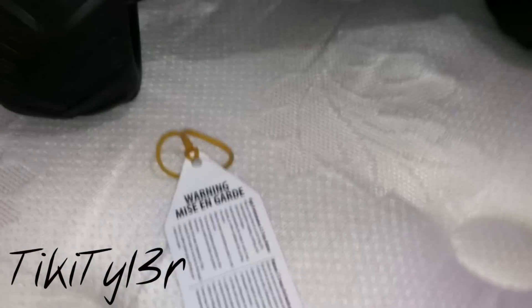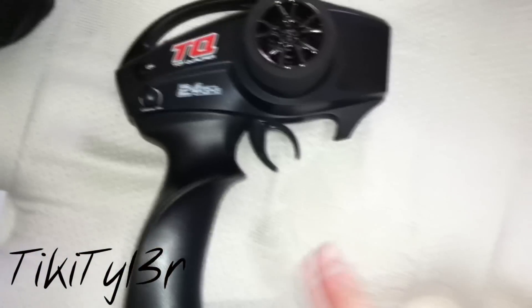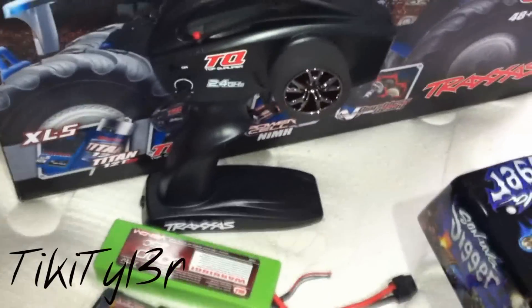There are some tags that came on the motor and on the battery — you just pull those off when you open your truck up. Here's the radio — it's the TQ radio, the standard radio that comes with the Monster Jam trucks. I'll probably try to upgrade to the TQi or something different, depending on what I really want to do.